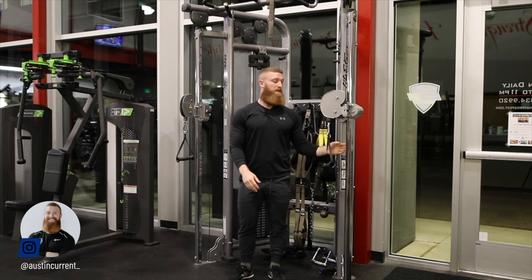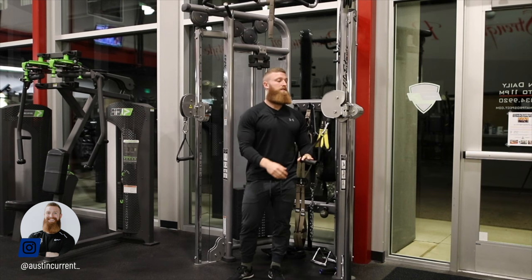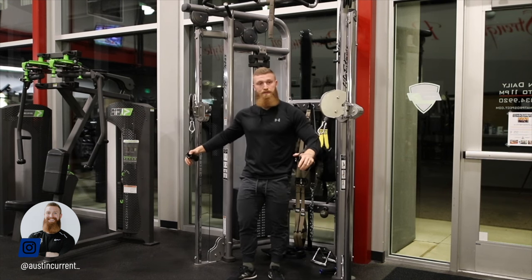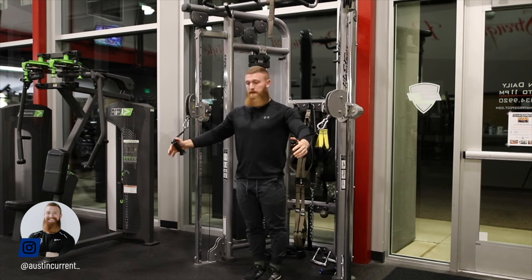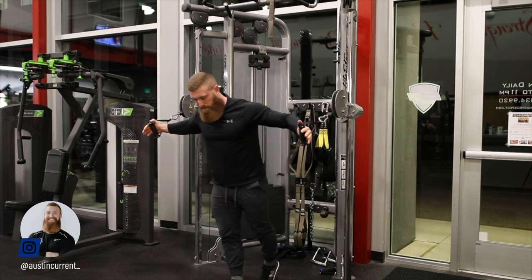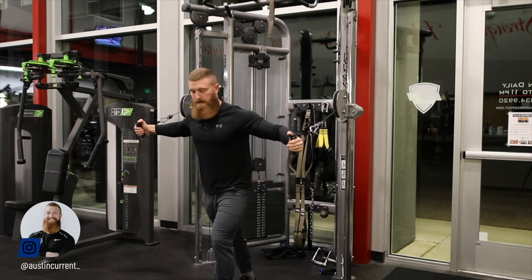If you're a shorter individual, you may have to go down here. So this needs to be individualized to you. In terms of execution, this one's a little easier and more natural in the sense that you've probably done it before. A few key points: getting in a good staggered, stable position here.